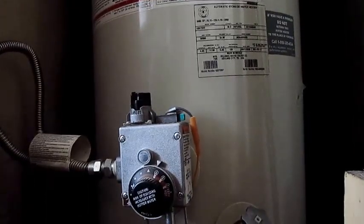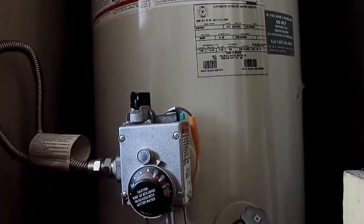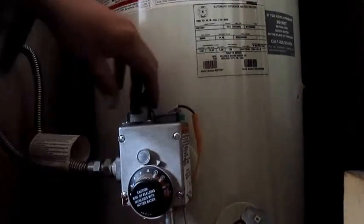Okay, I got it all screwed back up. Everything's nice and tight. It was filthy, filthy, filthy in there. Now we're going to turn the pilot back on.